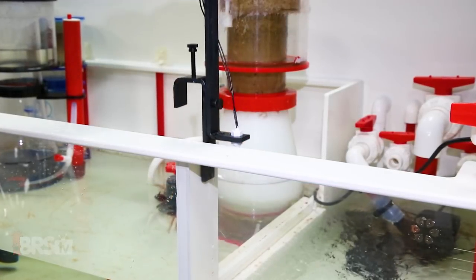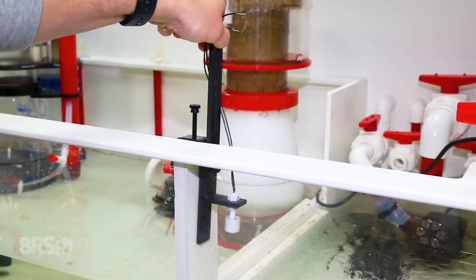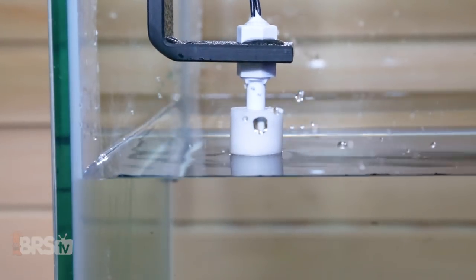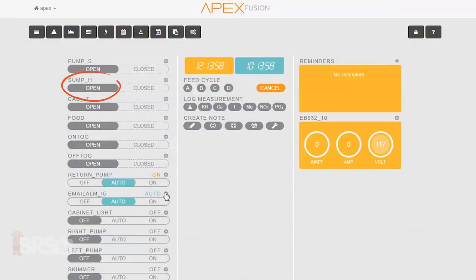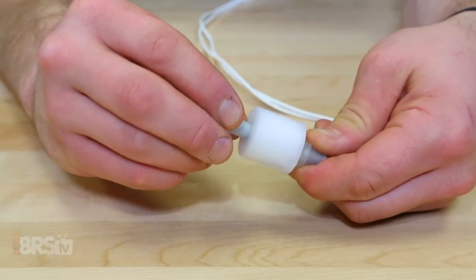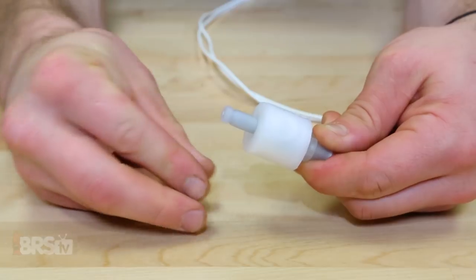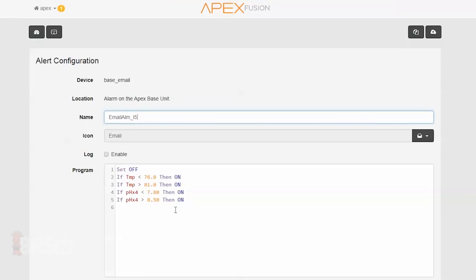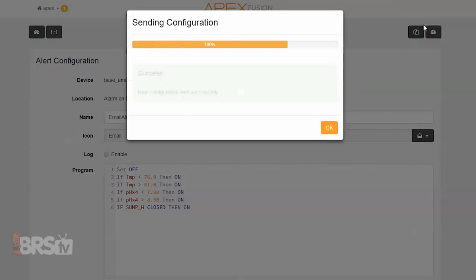Next, I'll be installing the float switch because I want to be alerted when the water level is too high in my sump. I want to first make sure that when the float is resting or not underwater, that it leaves the circuit open. If you see that the switch is closed when it's just sitting there, simply remove the clip and flip the float over. With that done, all I need to do is go into my email alert outlet and type in the code: If Sump H closed, then on, which will activate the email and text alerts until the float is back down.